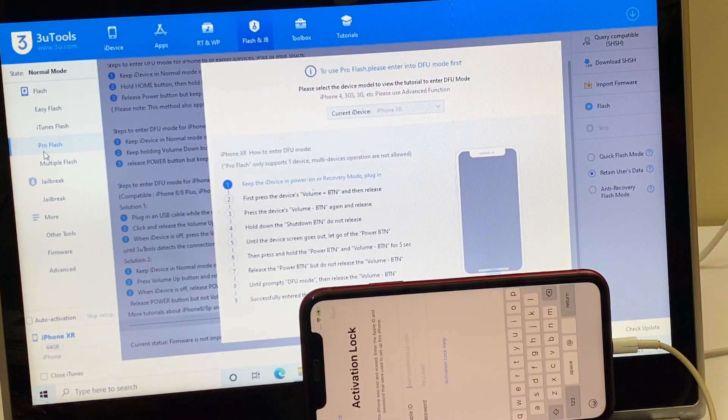The first step: click on the flash and jailbreak option, then click on the pro flash option. Now you have to put the device into DFU mode. To put the device into DFU mode, just follow the on-screen instructions.